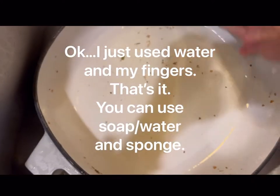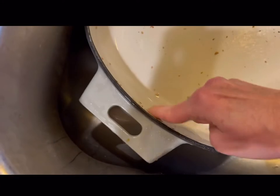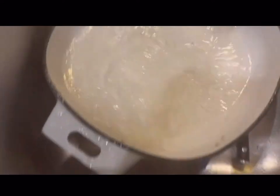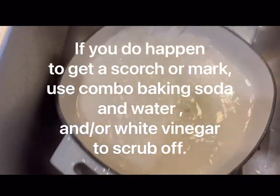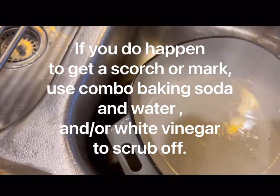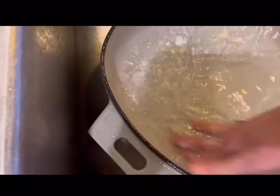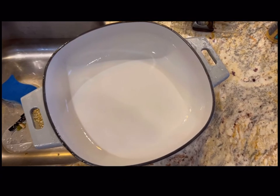So easy to clean, you guys. I'm going to do it with my finger. I'm going to put a little bit of water and my fingers. I literally can put it back into... That's what I mean about how easy it is to clean. There it is, clean.